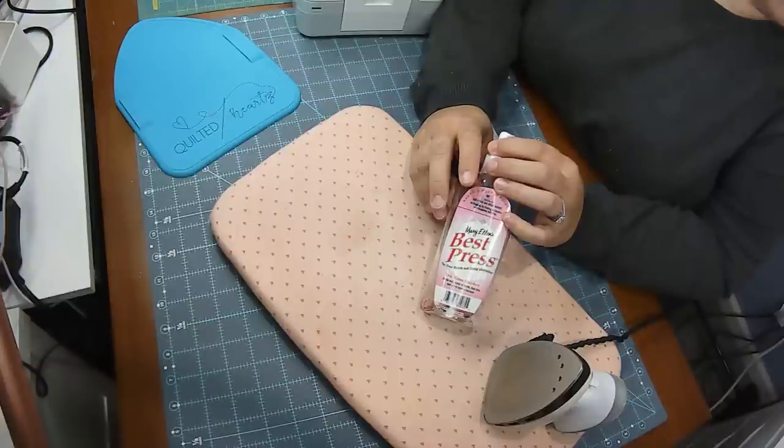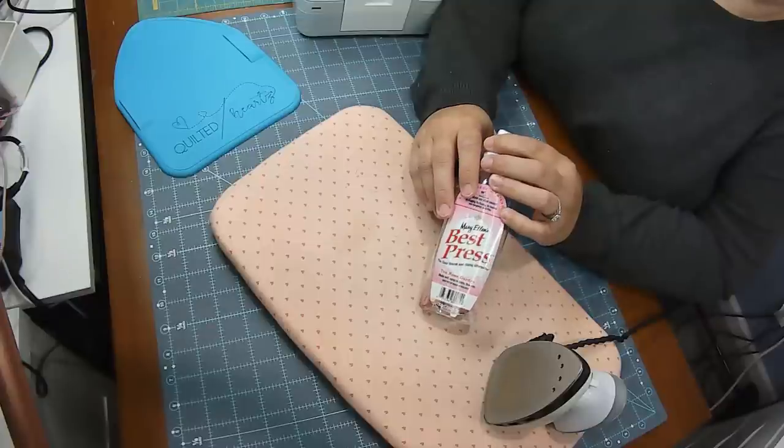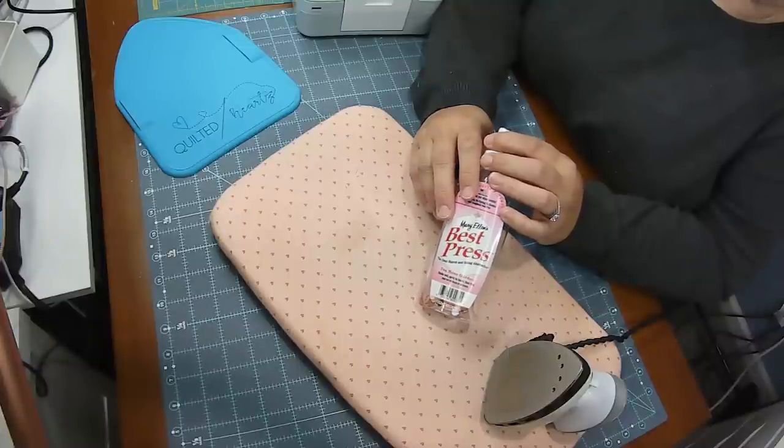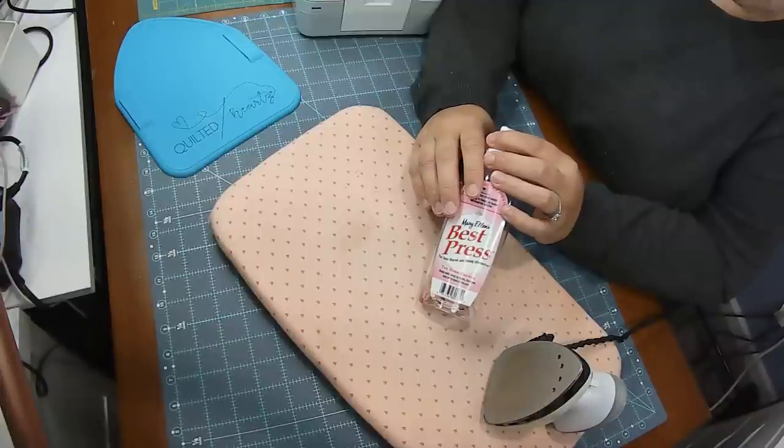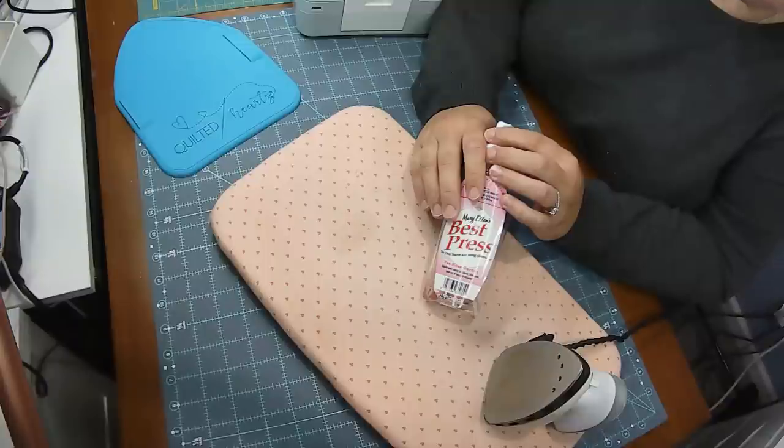Okay, so my top quilting tools, number six. This item is for accuracy. My favorite thing to use to make my fabric a little bit stiffer without using starch is Best Press. Best Press is an amazing product — it makes your fabric stiffer and gives a little more body, but without starching.